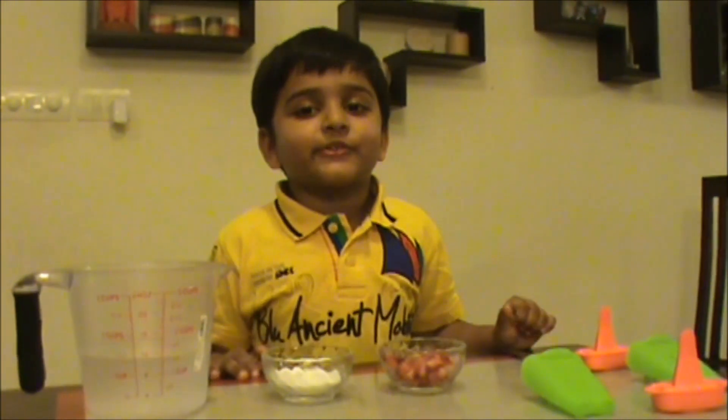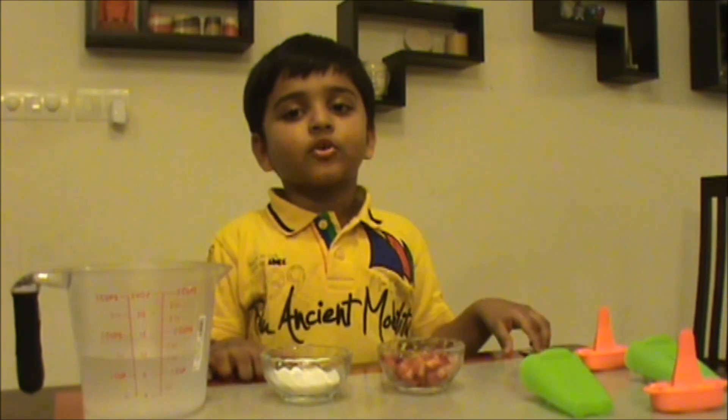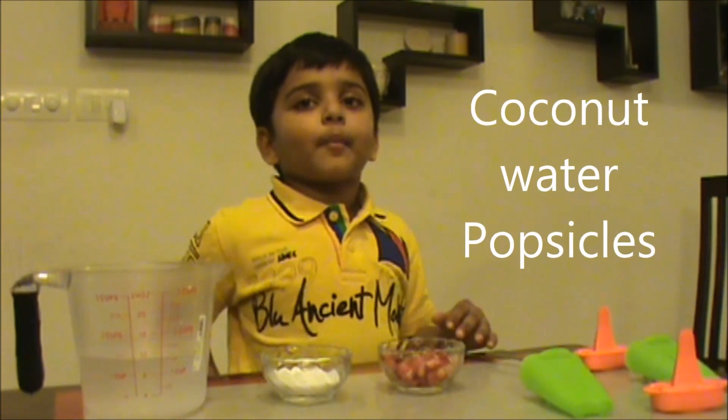Hi, welcome to Keechajwa HD. Today I am going to make coconut water ice pop scouts.